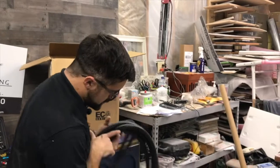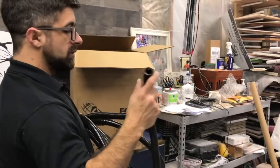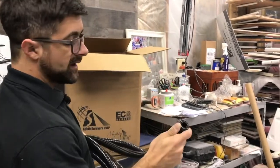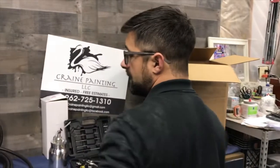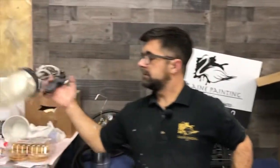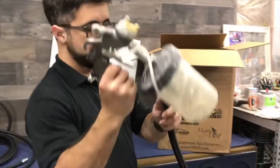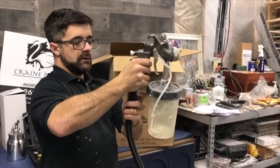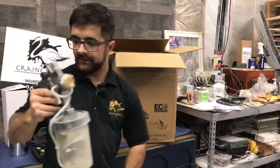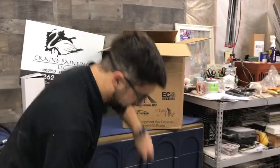Next we have the turbine hose. We've got a quick connect there that will go into the turbine unit itself, and then this will go right onto the end of the gun. I've got one set up here — this is just my old one, I haven't cleaned it off yet. Clips on just like that. It's very nice and it's very long too — I don't know if this is 25 or 30 feet.